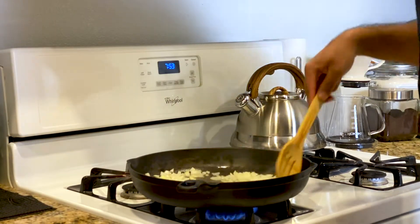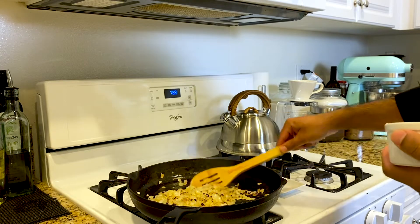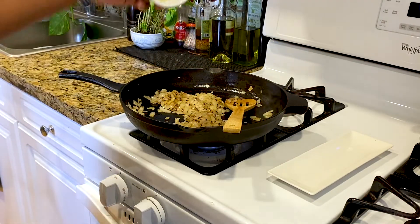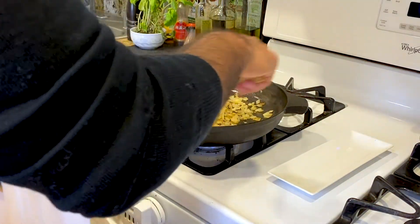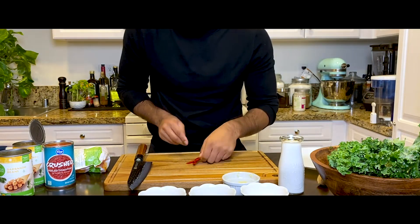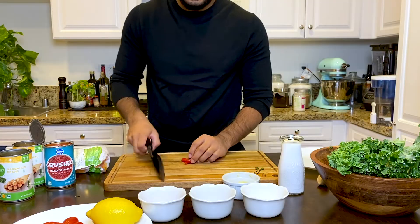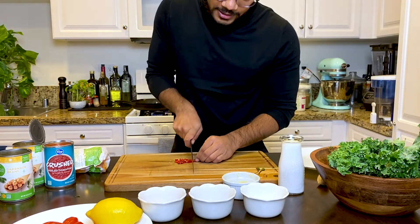Sauté that until it's translucent. The onions are sautéed and nice and translucent — now add in the garlic and sauté that in. If you like an extra kick, I'm going to use Thai chili peppers. These are really spicy, so it's optional. If you want that extra kick, go for it — just mince them fine and sauté with the onions and garlic.